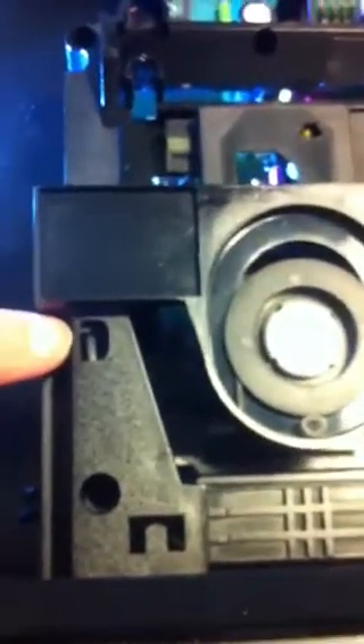I'll swing this round here. The tray — once you've pulled it out, it will stop. And just here, in this back-left corner, is a little tab. So you get your little screwdriver and just ease it back a touch.